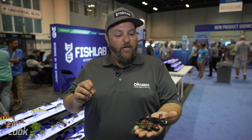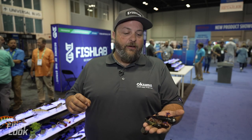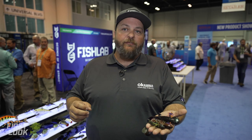We came out with seven colors to cover any fishing situation — from clean water, dirty water, day or night. It has a very heavy tail thump and is great around heavy cover.